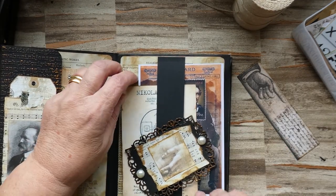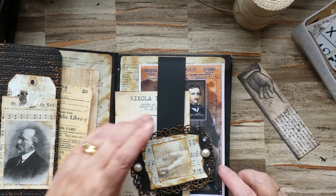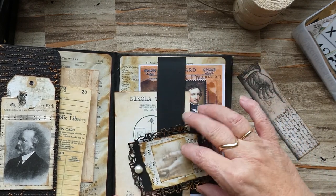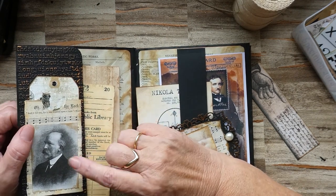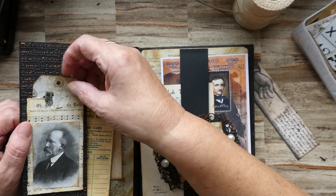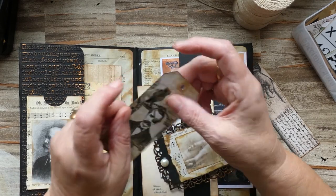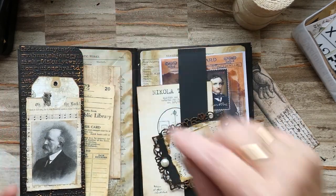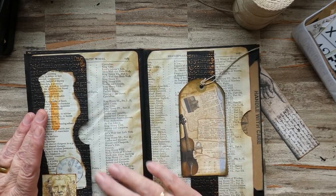There I've just done a little plain dark envelope and put in a tag just to journal on. So here we're going to do another bundle — I'll just put that to one side and we'll have another piece of coffee stained paper.